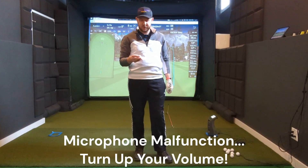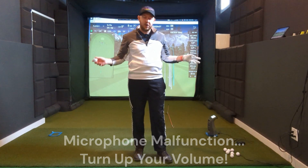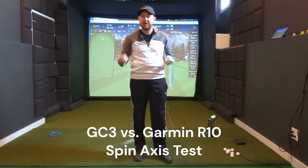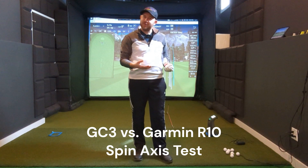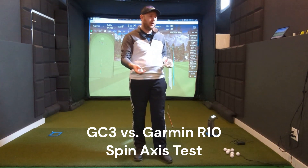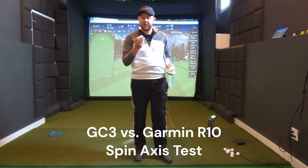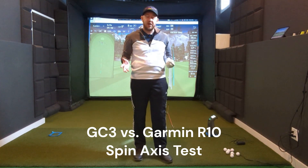Hey guys, it's Chris, welcome back to the channel. Another fun one today — I'm in the vault barn. I've got the GC3 versus the Garmin R10, another comparison. This is one that people have been asking about. What people have been leaving in the comments is: yeah, we all know the R10 is pretty good when it comes to ball speed, pretty good when it comes to backspin, especially with the RCT balls.